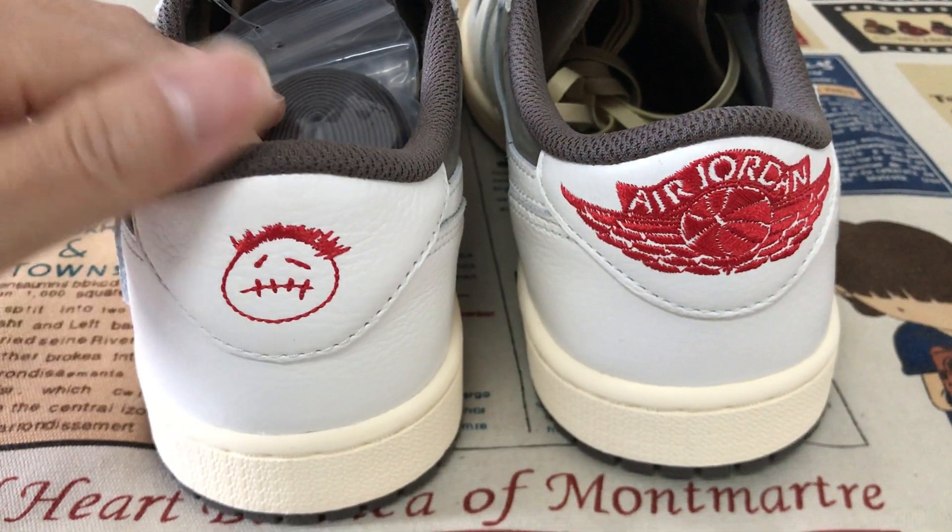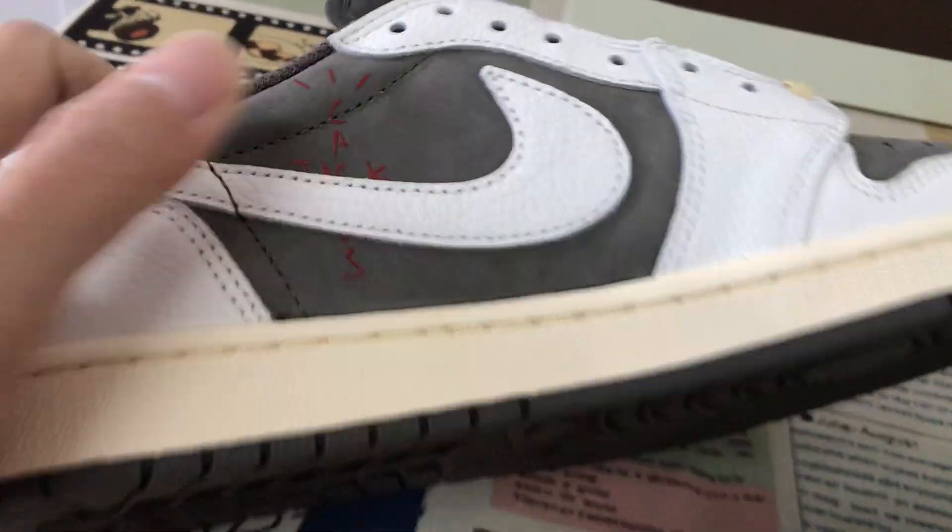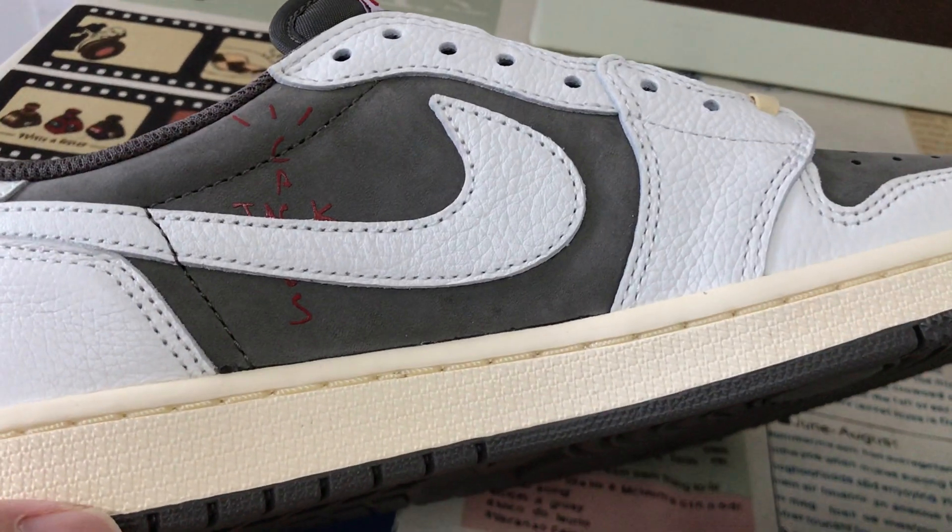Here's the back view — smile face and a Jordan logo. That's the inside, unboxed design here, and the Cactus Jack logo.